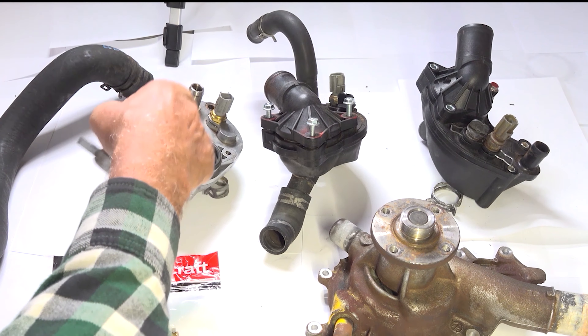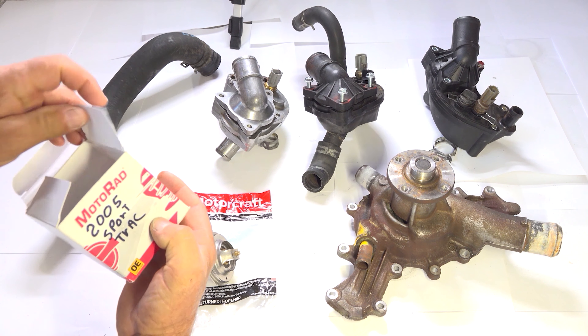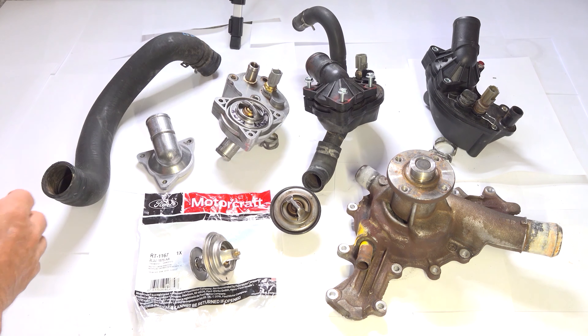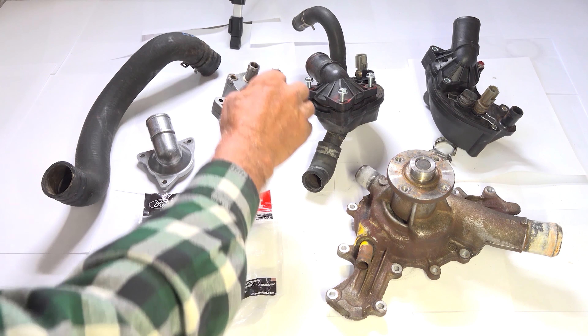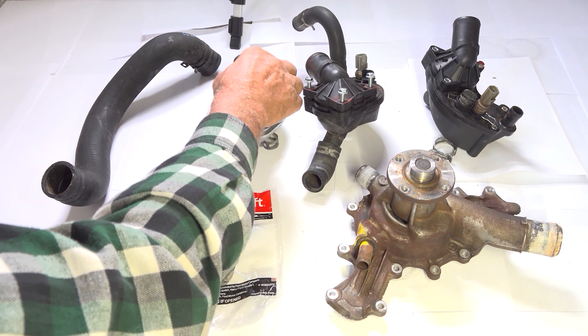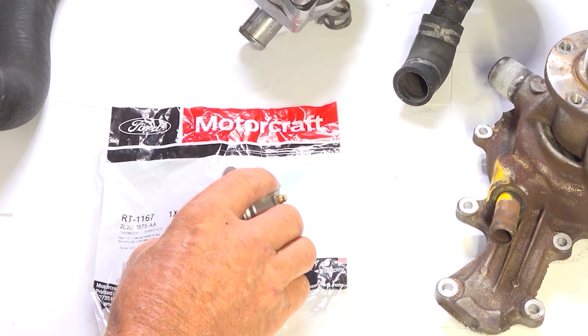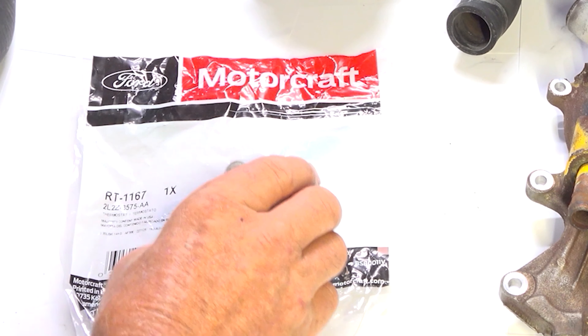The thermostat inside opens at 92 degrees Celsius, or 198 Fahrenheit. I ordered a thermostat from Amazon and it said it fits my vehicle, and it does fit inside perfectly. But the problem is it opens 20 degrees cooler than the originals that came with the truck. So even though it physically fits, it's the wrong one. When I ordered the correct thermostat housing — the metal type — the thermostat in it was the correct temperature. But about five months after I put it in, the thermostat got stuck open, so my gauge would hardly move up at all. That's when I finally broke down and bought a Ford original thermostat.